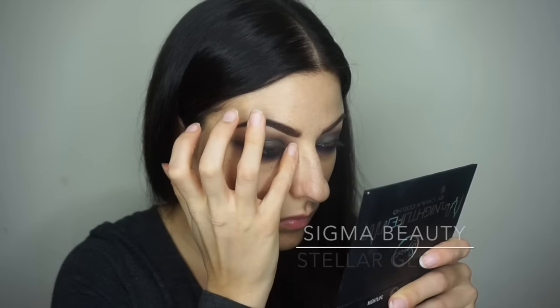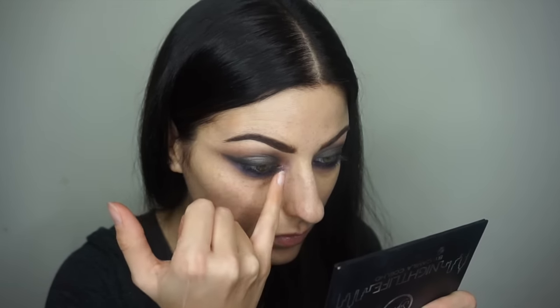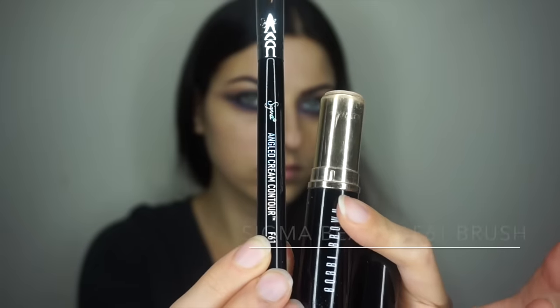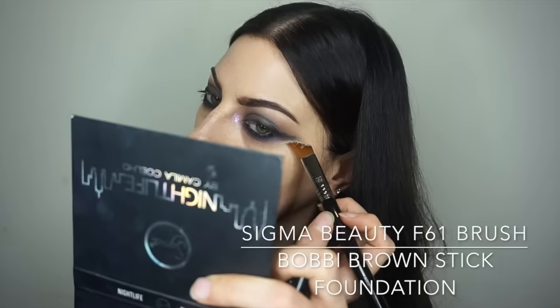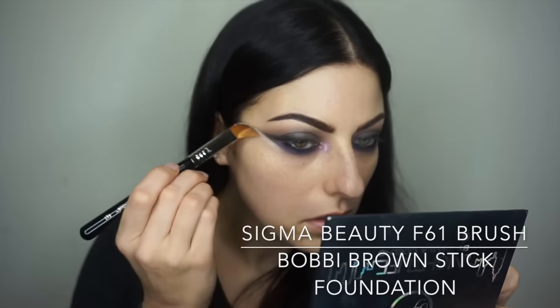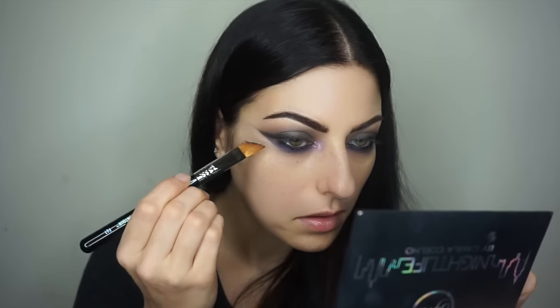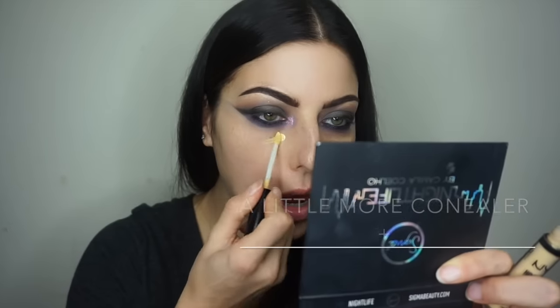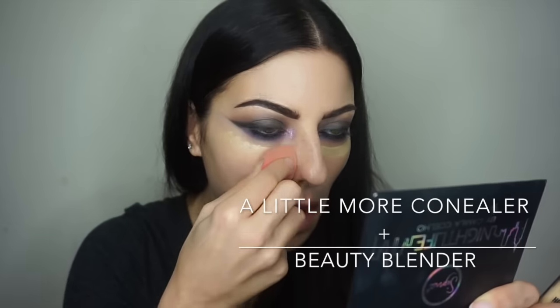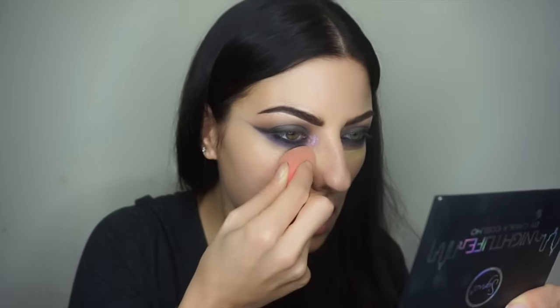Now it's time to jazz this up for New Year's Eve with some glitter. I'm popping Stellar glitter on the inner V of my eye — it's a pretty pink-purple color. Then I clean up the wing shadow using the Sigma F61 brush with Bobbi Brown stick foundation, basically erasing and realigning those lines, then going back in with a little concealer and the Beauty Blender.